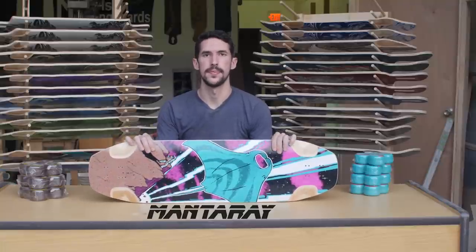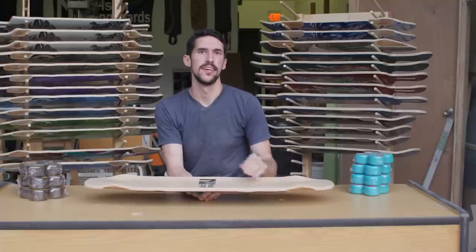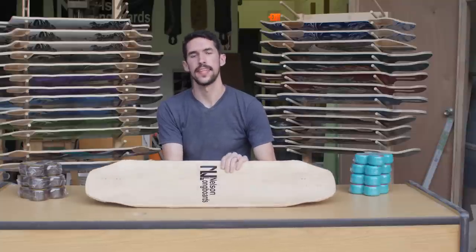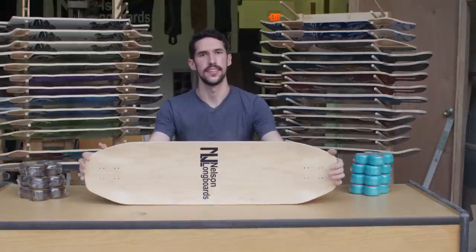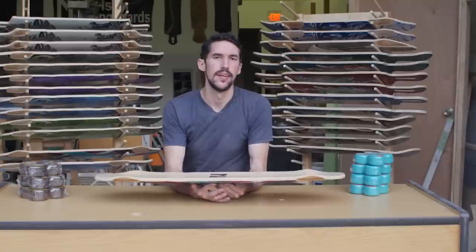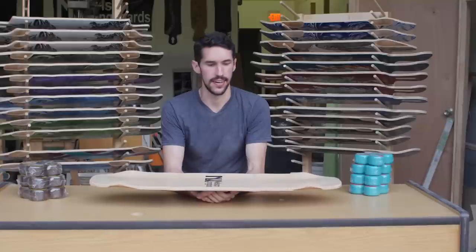There weren't many improvements to be made to the Manta Ray, so this version should look pretty familiar. If you like the curves of the Batray, but you're a bigger guy with a wider stance, or you just need a longer wheelbase option for bombing, the Manta Ray is a good choice. The Manta Ray is 36.5 inches long by 10 inches wide, with wheelbase options ranging from 27 to 28 inches. The only real update to the Manta Ray this year is adding that relief bend along the side of the rail. It's there for the same reason as it is on the Batray and the Prime, to help alleviate some of the stresses from pressing in the rocker, and also to give you a nice little pocket for toeside pre-drifts.